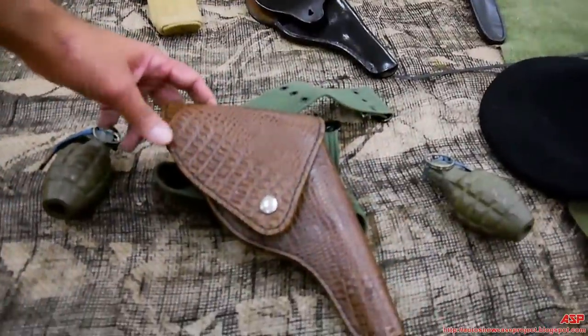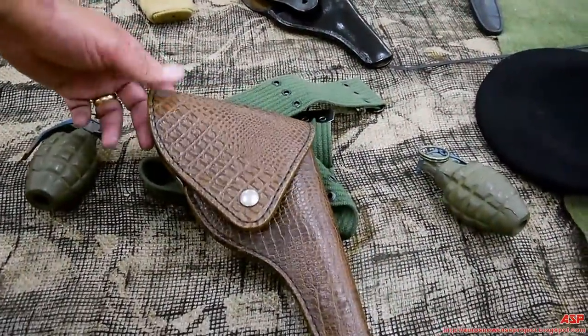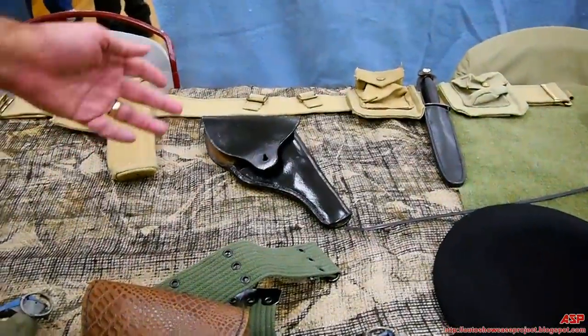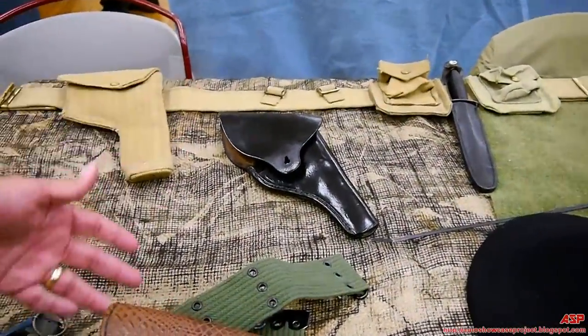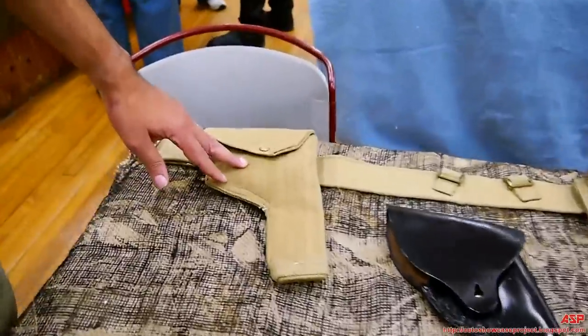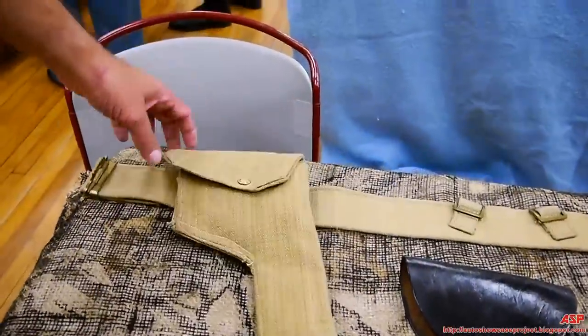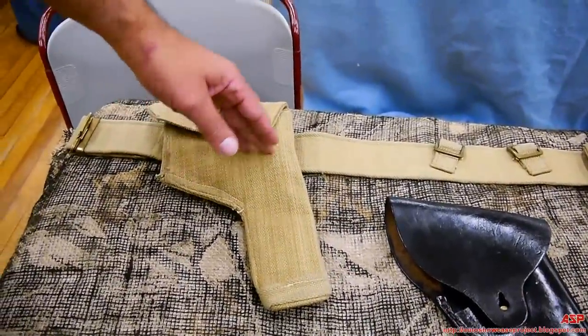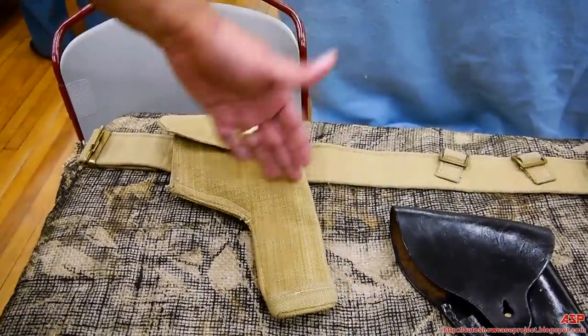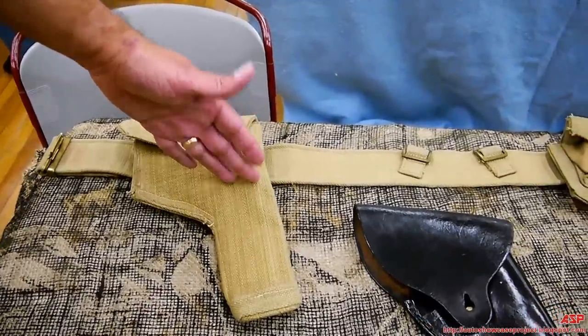On the table, this is a holster for a Smith & Wesson revolver .38. There's also another holster — could be either French or American-made, a standard leather holster. This one here is British webbing equipment for a revolver, mostly intended for a British Webley, but in this case it could have served to carry an American Smith & Wesson revolver.